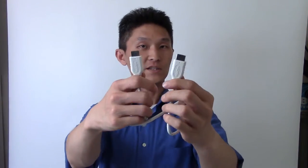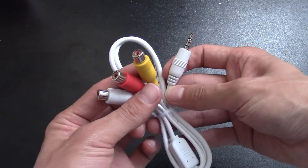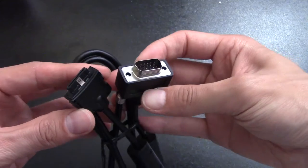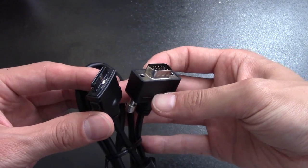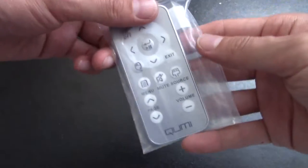It also comes with four different cables: HDMI to HDMI, HDMI to MHL, an RCA cable for video audio left and right, and a VGA cable for old school computers. You also have your plug-in charger, a wee little remote control, and a velvety case for your QMI when you travel around.